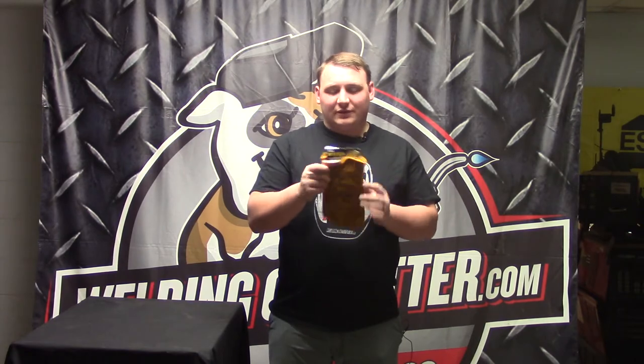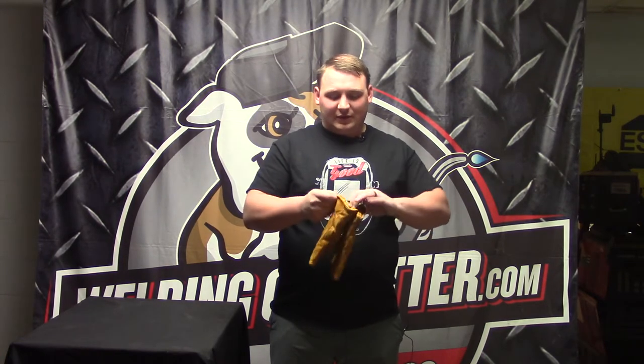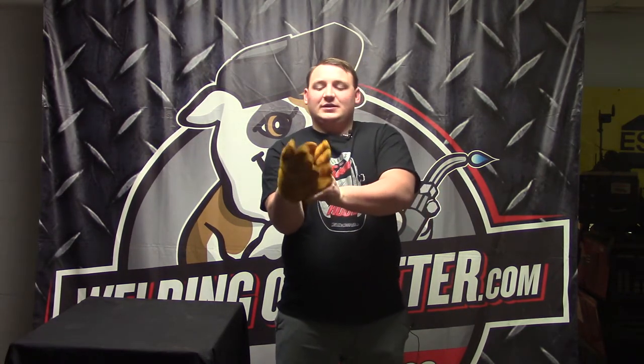Hi, this is Cal with WeldingOutFeeder.com, talking about the Tillman 1450 winter work glove. This is a fully lined winter glove — if you look inside, it's very heavily lined, I believe with cotton. On the outside it's shoulder split cowhide in bourbon brown.